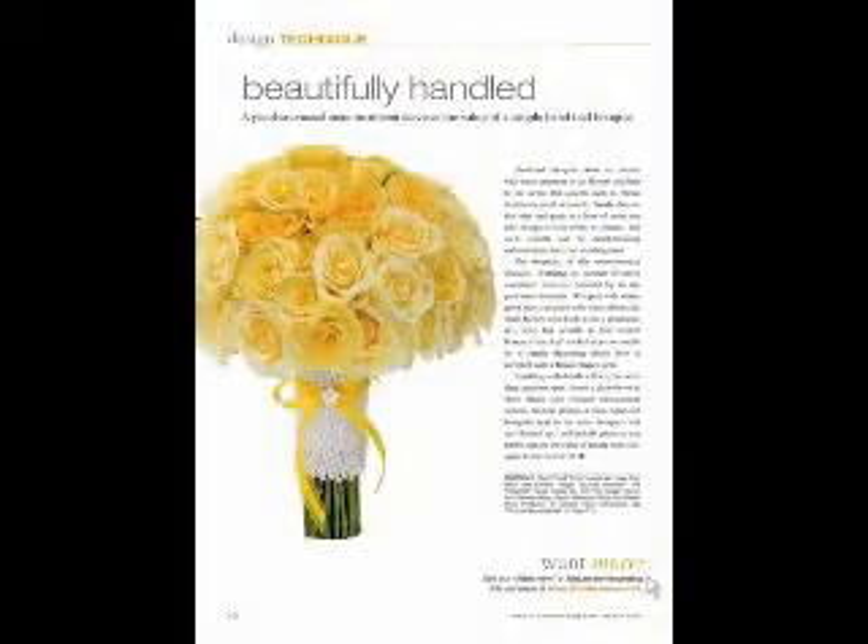Hi, you're watching Florist Review's online video that pairs with the technique department in each month's issue. I'm Talmadge McLaurin, publisher of Florist Review. March is the wedding month at Florist Review and we're going to be working on a bouquet handle embellishment.